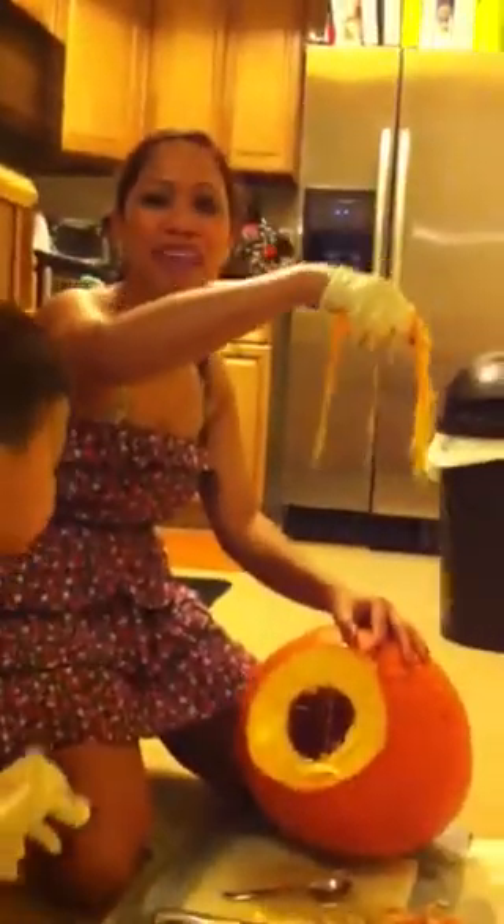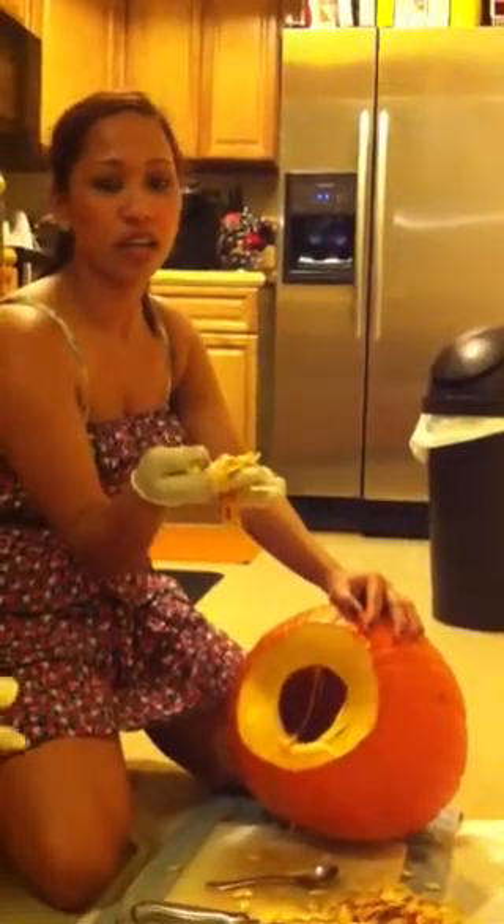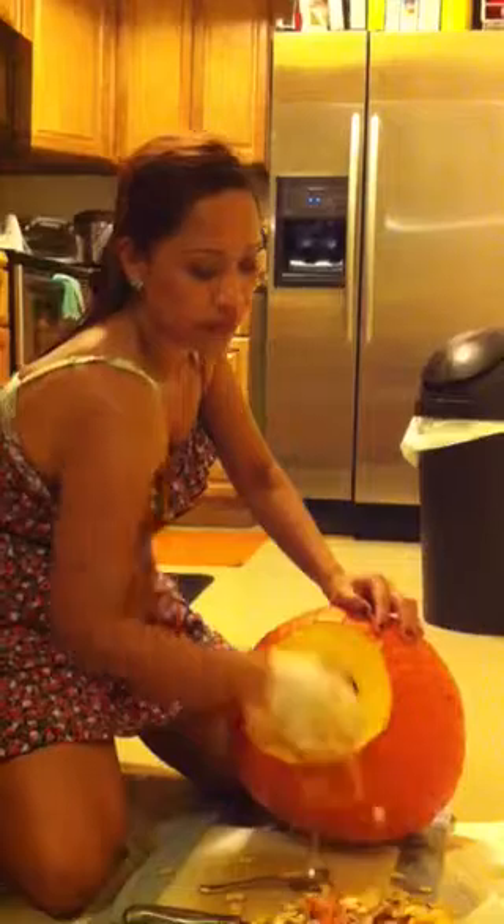This is the same thing as the pumpkin! Oh my god, it's a big one! You can eat the pumpkin seeds — dry them in the sun, and then fry them! Oh my god, it's a big one!